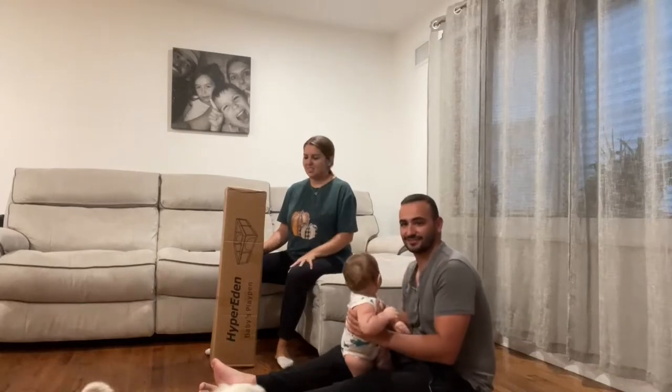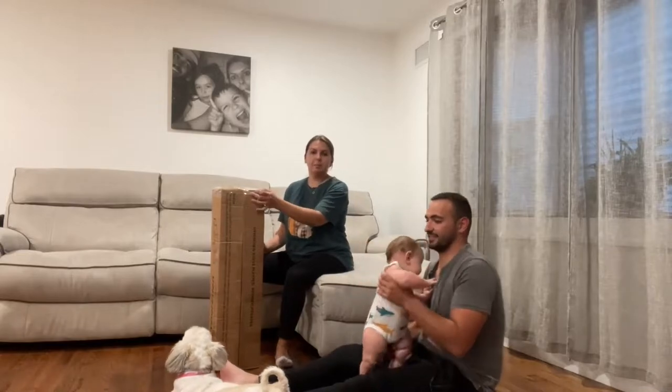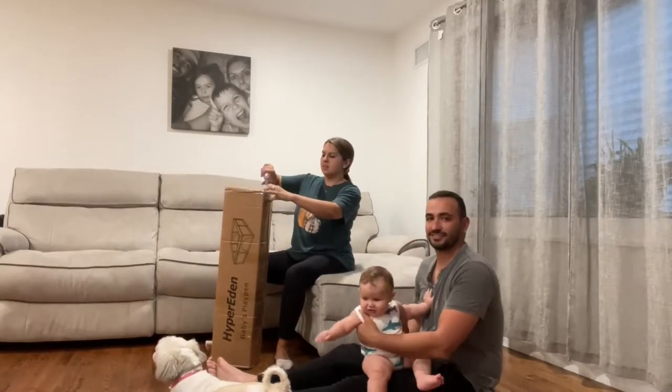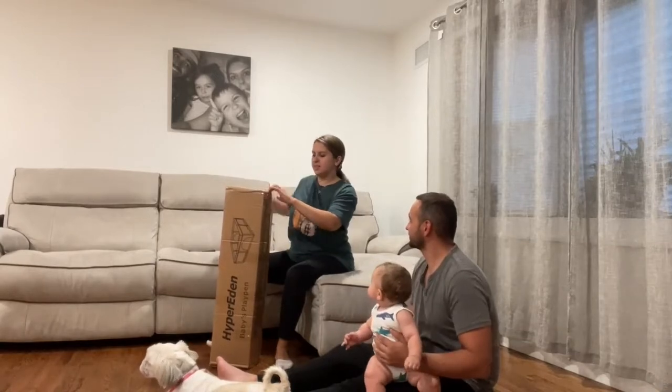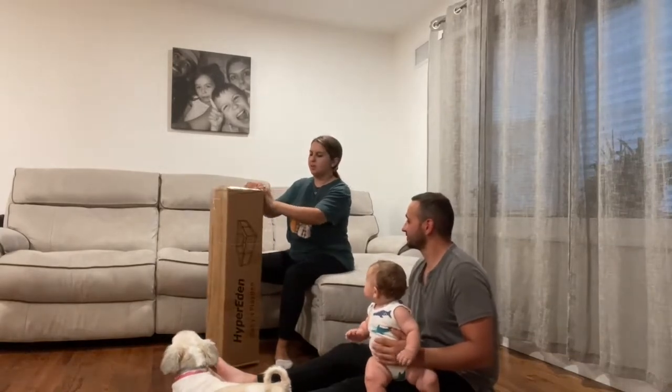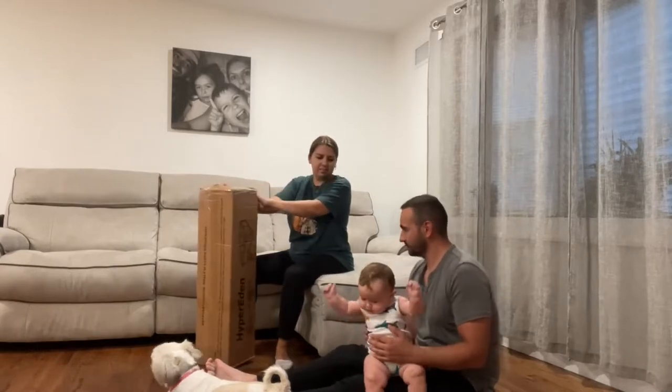Hi guys, so today we are going to be reviewing this big baby's playpen that I got. It's actually called Mommy's Lifesaver because it helps to keep the babies inside while you're cooking, cleaning, and everything.